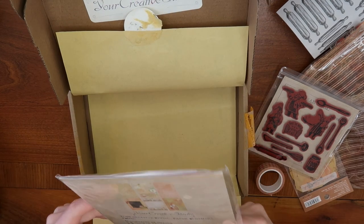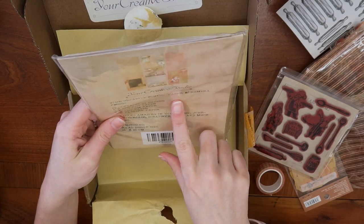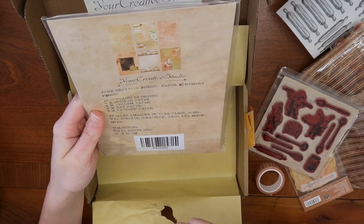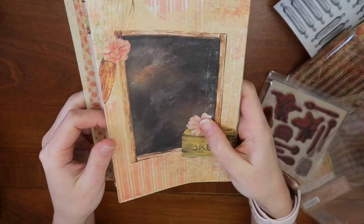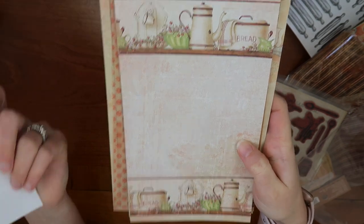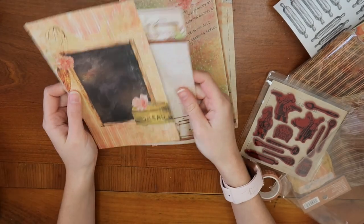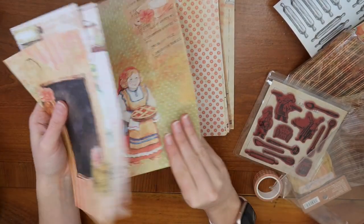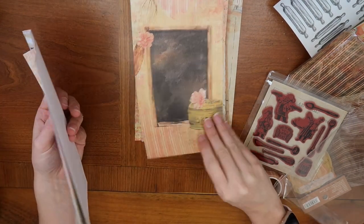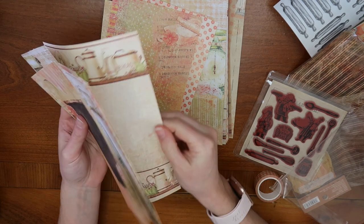The last item is paper ephemera containing 24 sheets: six sticker papers, six vellum papers, six art papers, and six pattern papers. Here's what some look like — this one with the chalkboard, whisk, and bread box, and the little teapot. I love the cottage core vibes this kit has. Even though it's very baking-themed, you could use a lot of these for a general cottage core cozy-day-at-home type of spread.